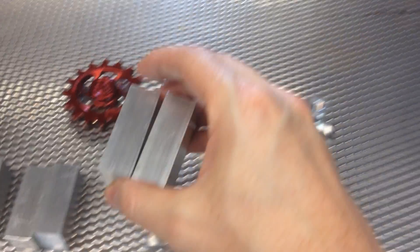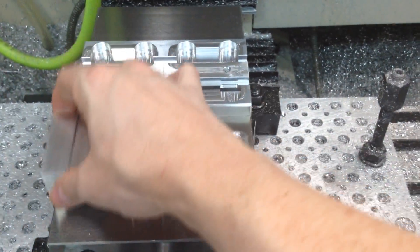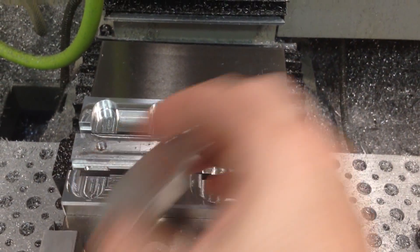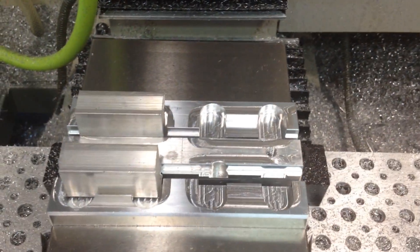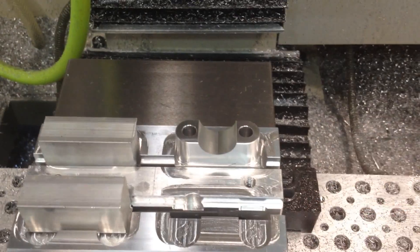Grab a couple of these, take them over here to the mill. I've got it set up just with a set of soft jaws. I can do four at a time, so the bar stock goes in there like that. When it's done, that's what you're left with — four of those.